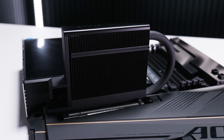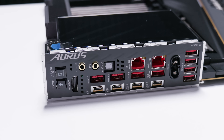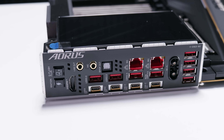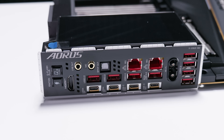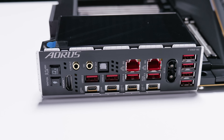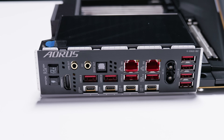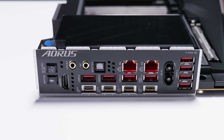As for rear I/O, there's a Q-Flash Plus button as well as a smart button you can map. There's an HDMI 2.1 port, a line-out jack, a microphone jack, SPDIF/optical audio output, as well as a bunch of USB 3.2 ports. There are two USB 4 Type-C ports, dual 10-gigabit Ethernet, the antenna connector for the built-in Wi-Fi 7, and some more USB 3.2 Type-A ports.